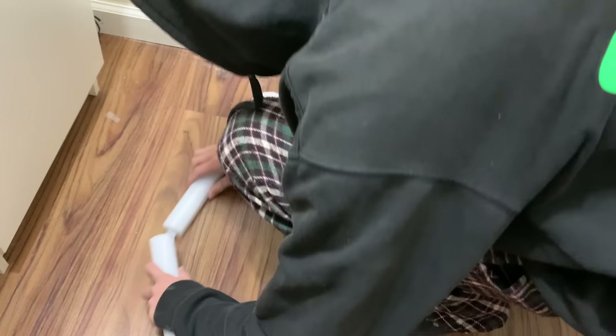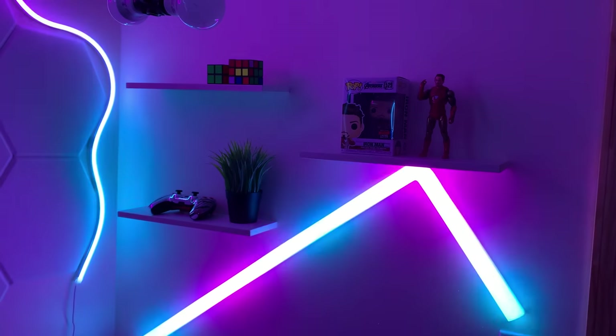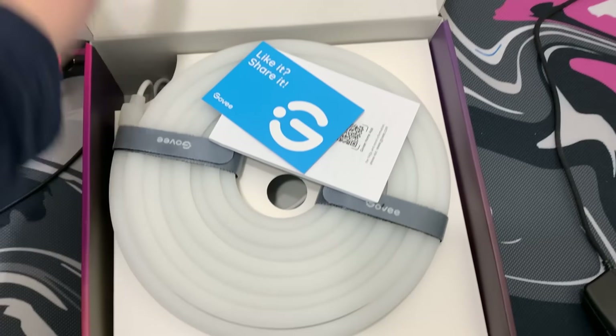These wall lights are like LEGOs — you snap them together and they form one big whole light. Once set up, this thing looks really really clean on the side of my wall. They also sent me these RGBIC Govee wall rope lights. They're really long and I'm going to put them around the panels to make them have a cool glow outer effect. Once the rope lights are added, they give it a really nice glow and it looks overall really really clean.